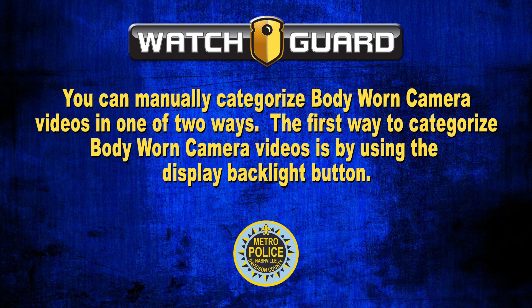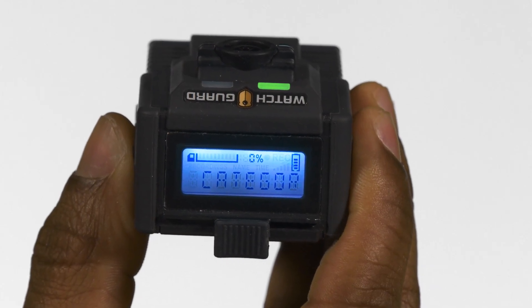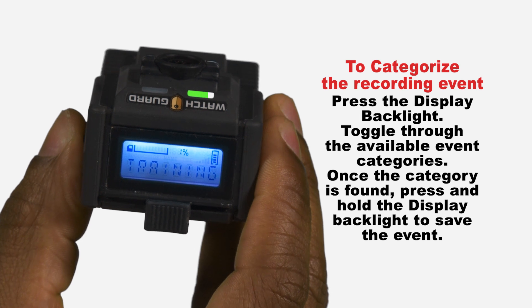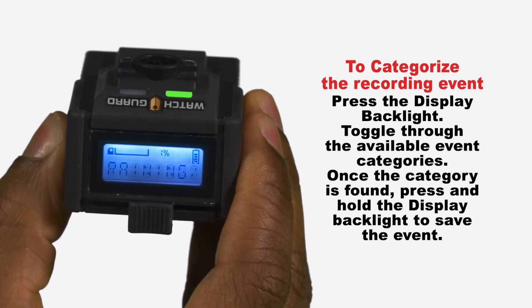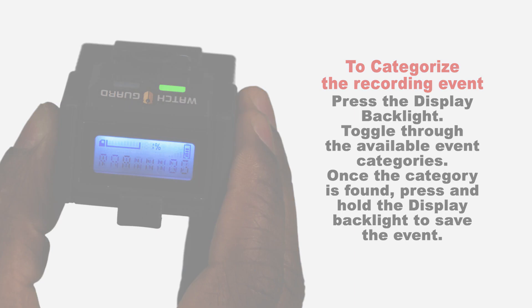You can manually categorize body-worn camera videos in one of two ways. The first way is by using the display backlight button. Once the camera scrolls 'event category,' press the display backlight button to toggle through the available event categories. Once you have found the appropriate category, press and hold the display backlight button to save the event category selection.